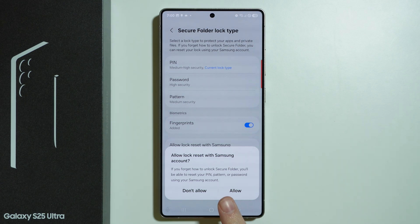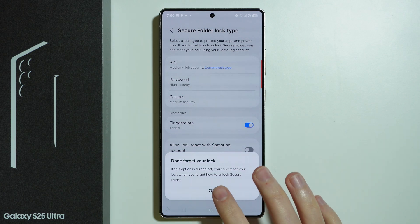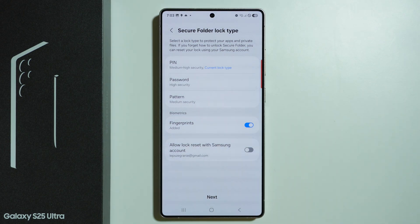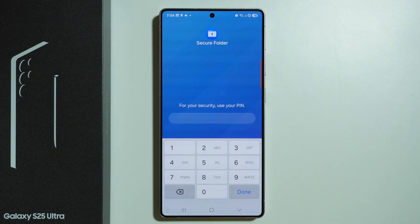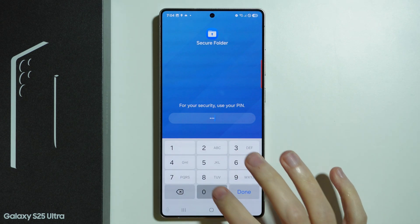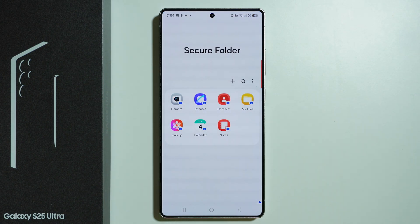We can also allow the use of the Samsung account in order to reset the password in case we lose it. If you do have a Samsung account, you can choose to allow, but you don't have to — you can press Not Allow. Then press OK. We can also enable or disable biometrics here, and once we are done with the setup, press Next. Enter the password and there we go.